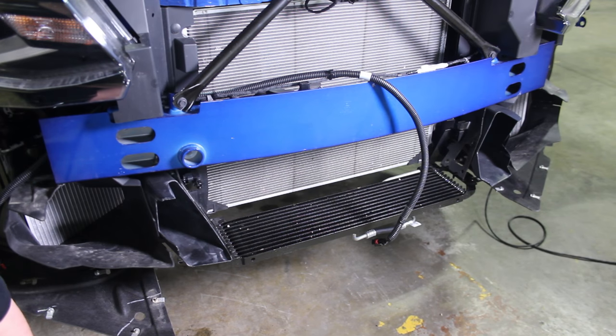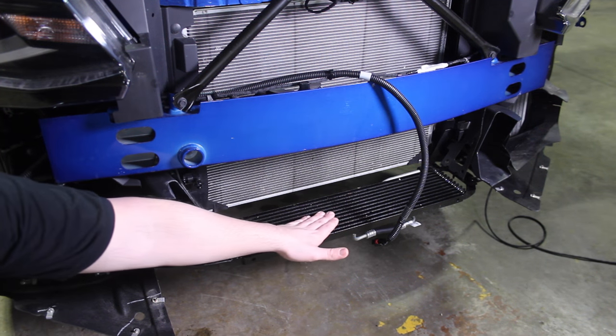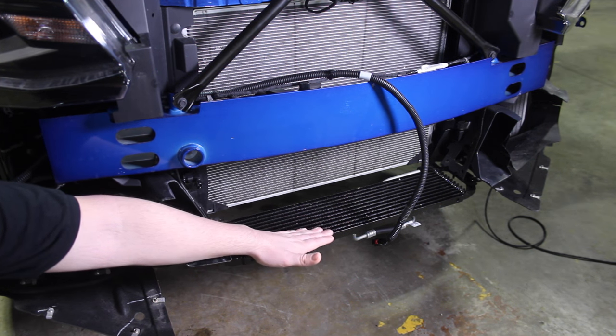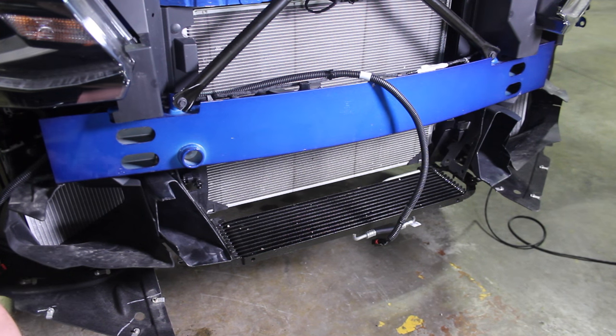Both the automatic and manual transmissions feature a very complex transmission cooling system, and part of that is this quite large heat exchanger that sits up front. It's mounted horizontally to save up some space for the AC condenser, the auxiliary radiators, and other things in the system as well.